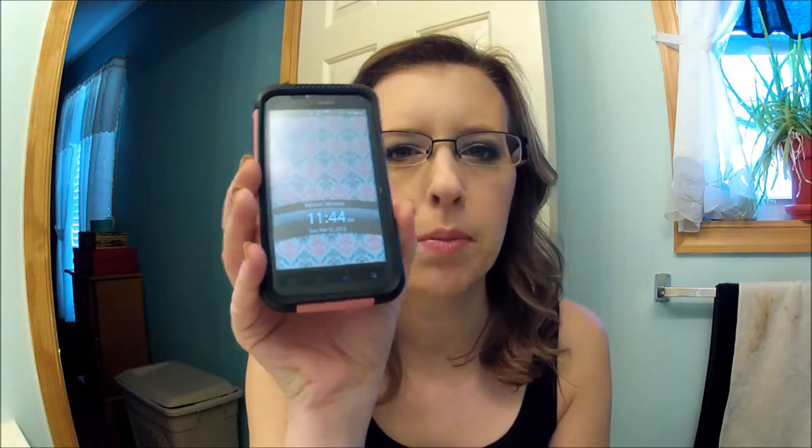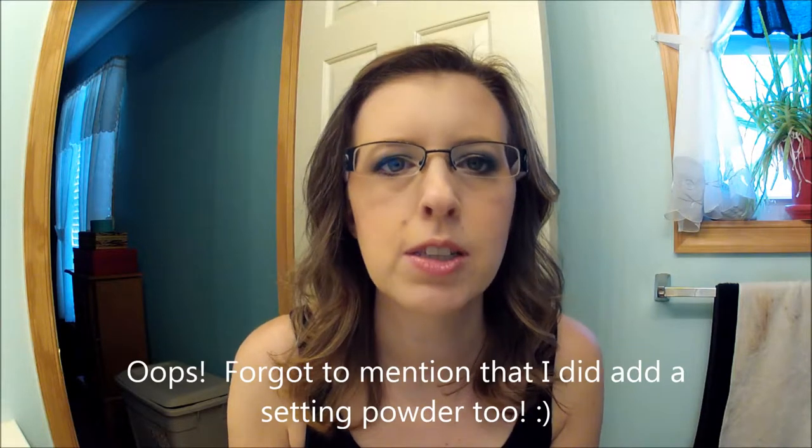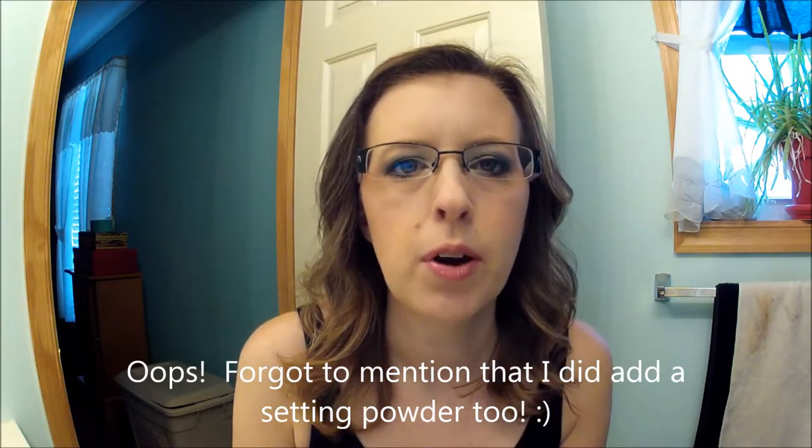I wanted to hop back on real quick and it is 11:44. So it's only been a couple of minutes since I was on last, but I wanted to show you how it looks with the full face. I just applied no concealer, some blush, some bronzer, a highlighter, and that's it. I'm going to go on with my day and I'll pop back in every once in a while. Right now I like it — thanks for watching!